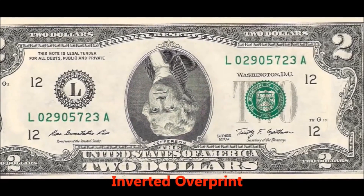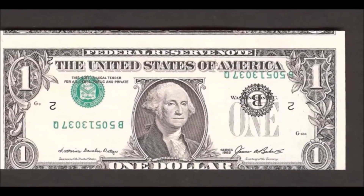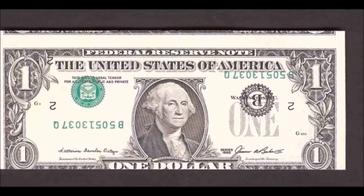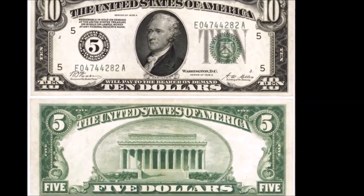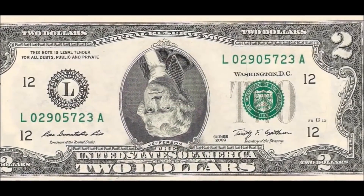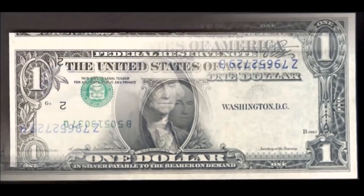The next error is called an inverted overprint, commonly referred to as upside down serial numbers, though it actually involves a misprint of most graphics on the bill. An inverted overprint occurs when the sheet is fed upside down to the face print, printing the treasury seal, district seal, district number, and serial numbers all upside down. These are not as rare as you might think and have occurred across multiple series, so you can find one in your wallet. They're generally worth a few hundred dollars depending on face value and condition.